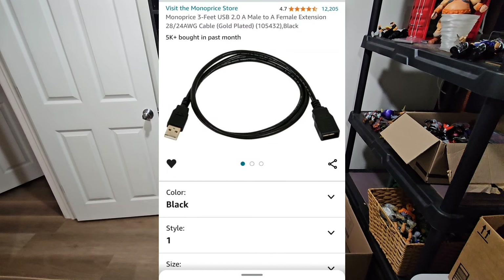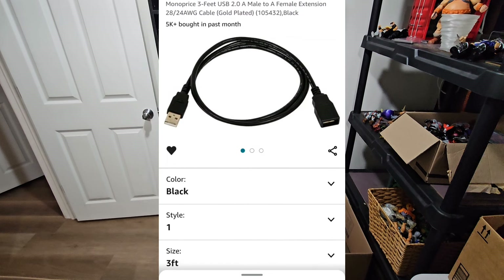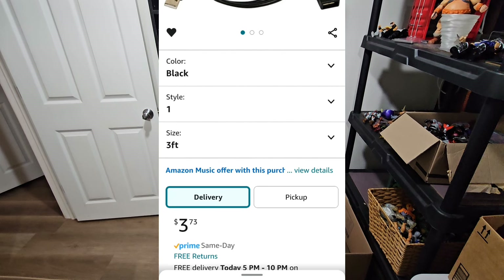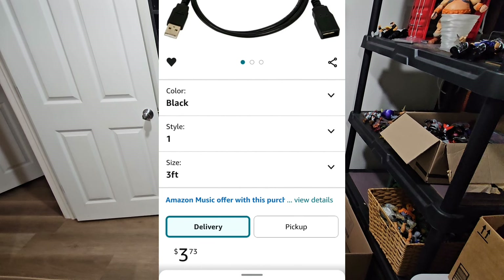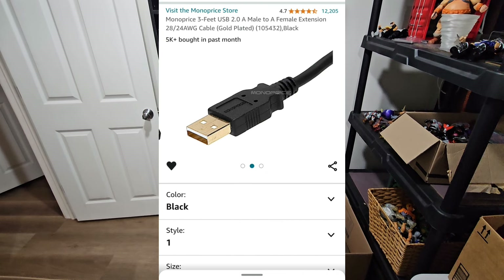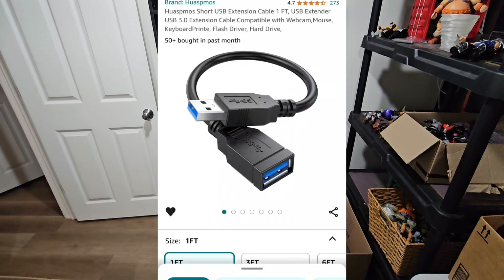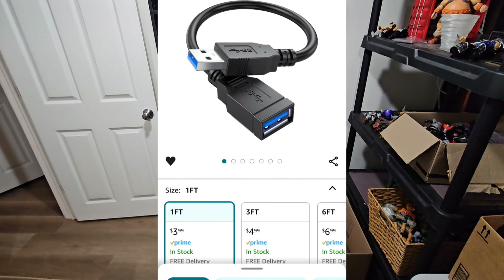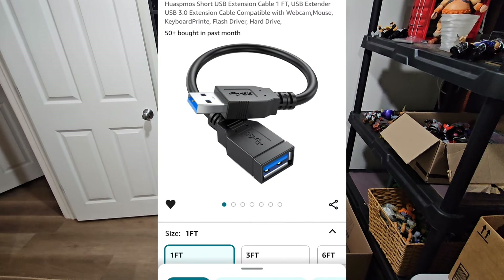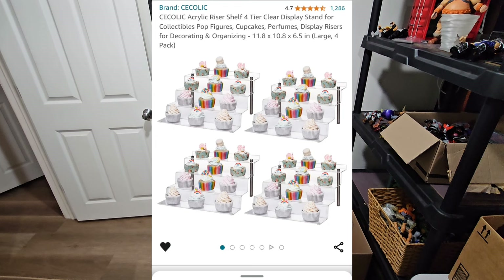Next up we got this extra extension cord, three feet. You're gonna need that to get the bottom shelf cord to plug into that box — you gotta make sure they all reach. And that's gonna come in handy. After that you're gonna need this short one-foot cord because you're gonna need that to reach.